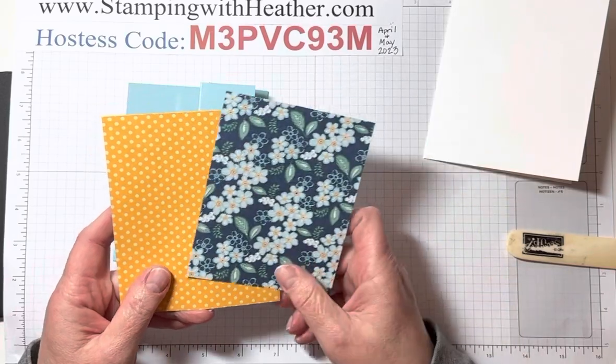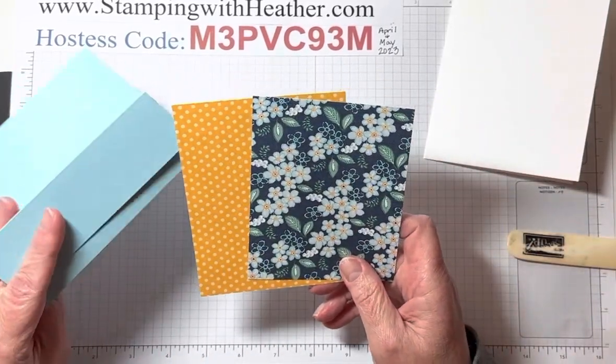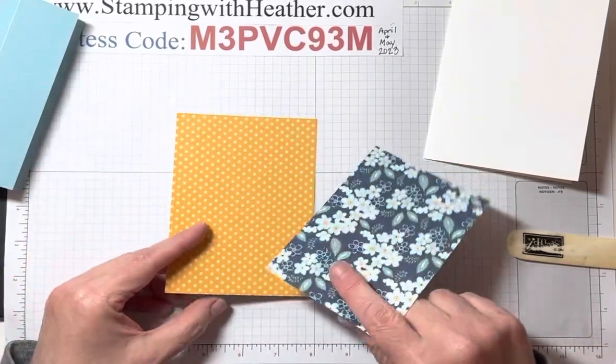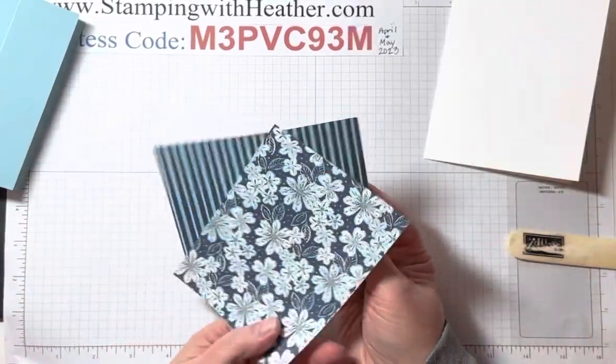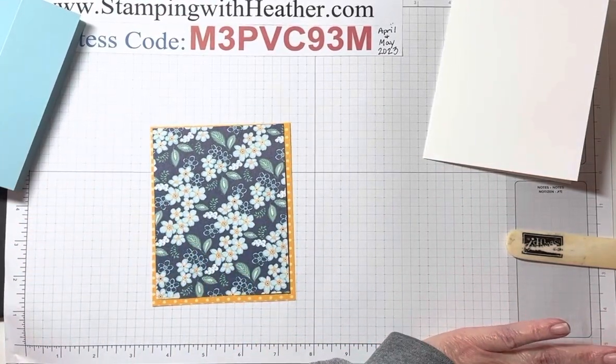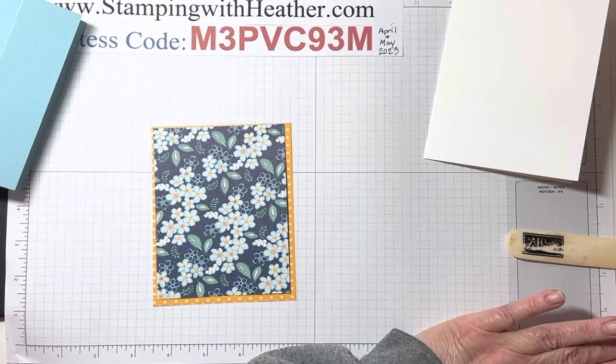You're also going to use two pieces of the DSP. I chose the floral and the yellow polka dot — I love this yellow polka dot. We could have done the stripes or whatever, but I just thought the yellow was happy and cheerful. And when you cut your paper down, there's going to be a strip left over.